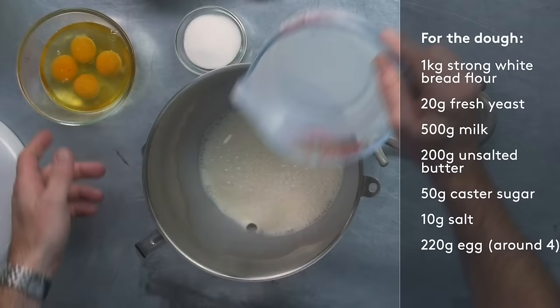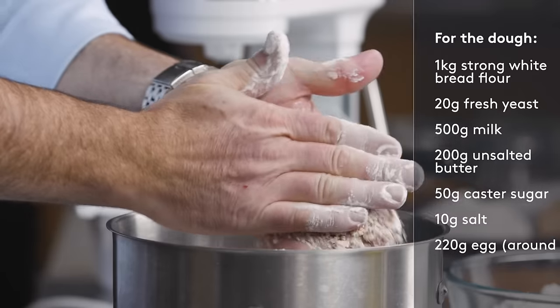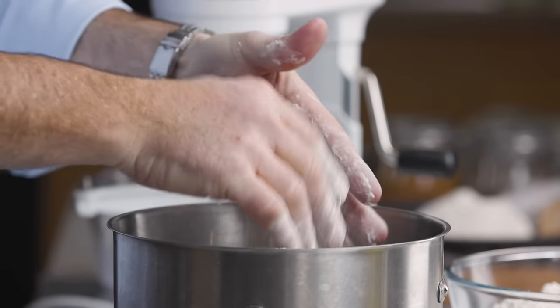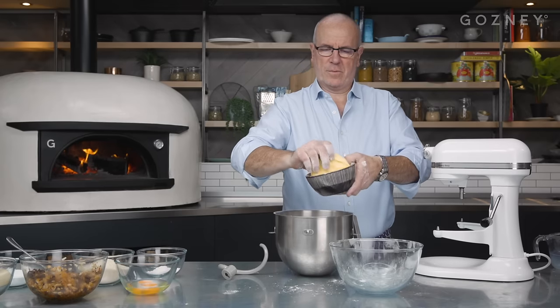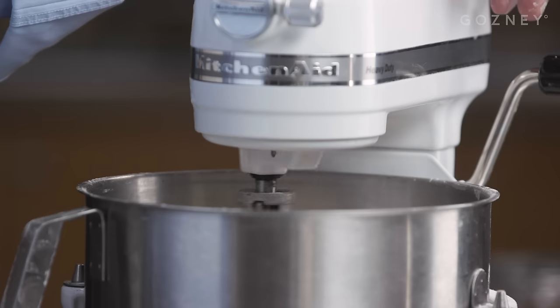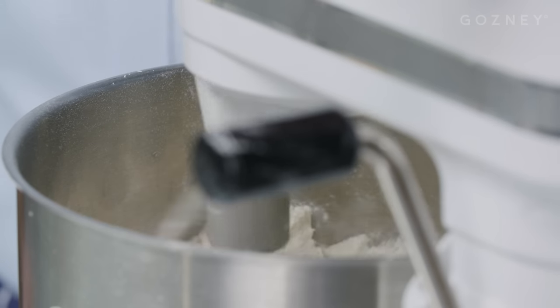I've got my milk in here and four eggs. Then the dry ingredients — I've got my flour, my yeast. I'm going to rub the yeast with a bit of flour, my salt and my sugar. Add this on the top and then we put all the butter in one lump. Put the mixer on — we use the dough hook for this. Slow speed for four minutes and then we'll go on speed number two after that.